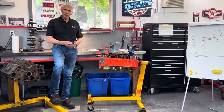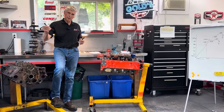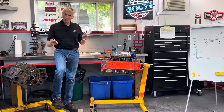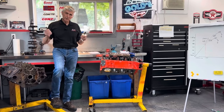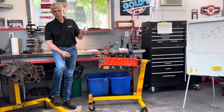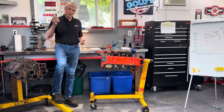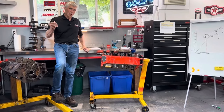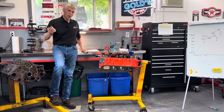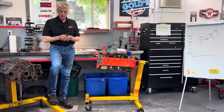So the one we're starting with today — this is an ARP main bearing stud, and this is an OEM main bearing bolt. One of the popular myths is the standard torque for both the ARP stud, according to ARP, or the bolt for the GM, is 80 foot-pounds. The popular myth is when you torque the ARP stud using ARP lube, it's tighter than when you torque the OEM bolt at that 80 foot-pounds — that it has more clamping force, or holds the bearing tighter.